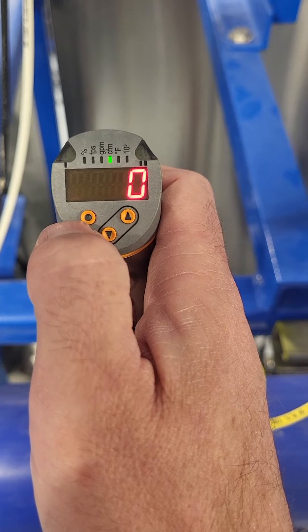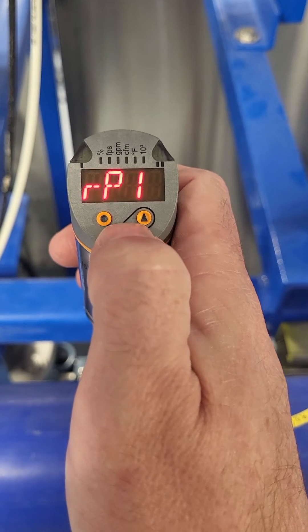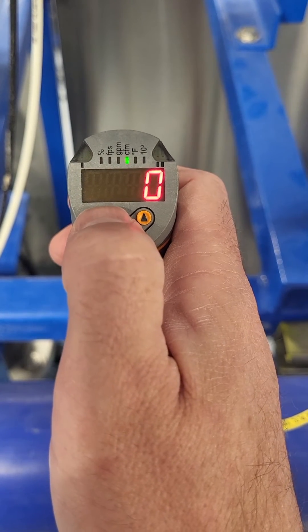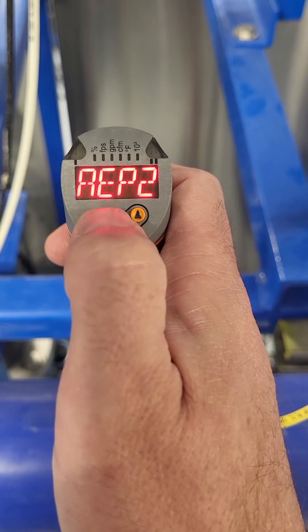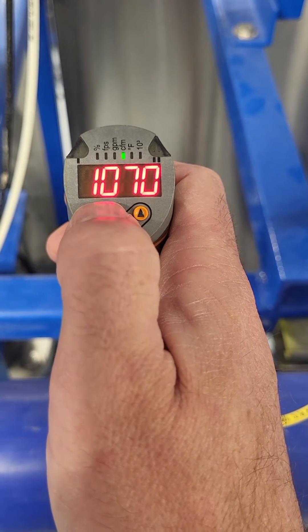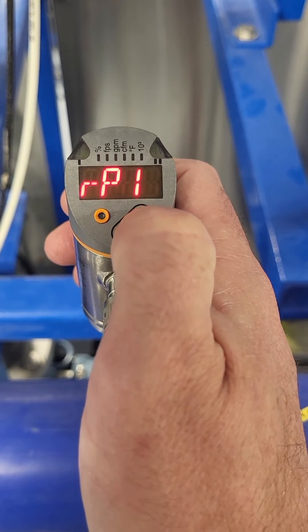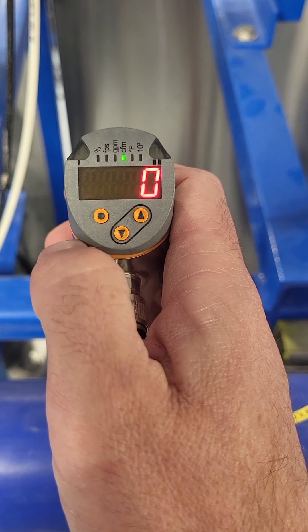So now it just reads CFM — it's measuring zero CFM. If I want to see what my scale is, I come in here: ASP2 should be zero CFM, that's the low. AEP2 — this corresponds to our 20 milliamp, which is 1070 CFM. So that's what we need to set up on our HMI: zero to 1070 for the four to 20. Come back up here to my units — now we're measuring in CFM.